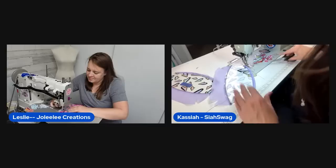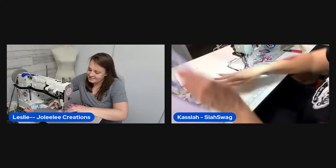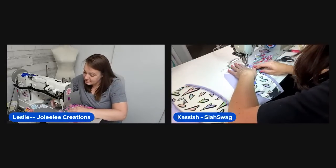She caught it on the second pass — you can't even see the error on the front. She jokes their next custom tag should read 'Made with a Few Extra Stitches.'